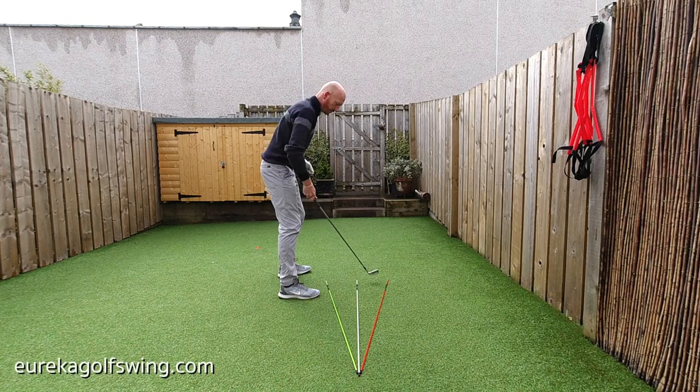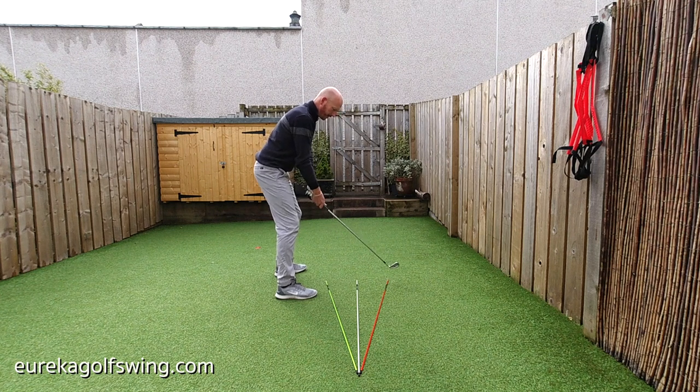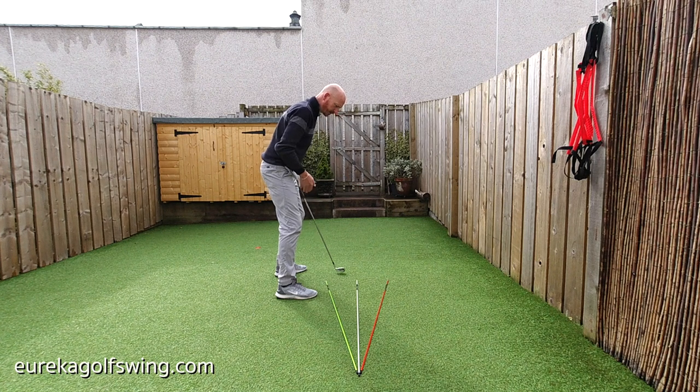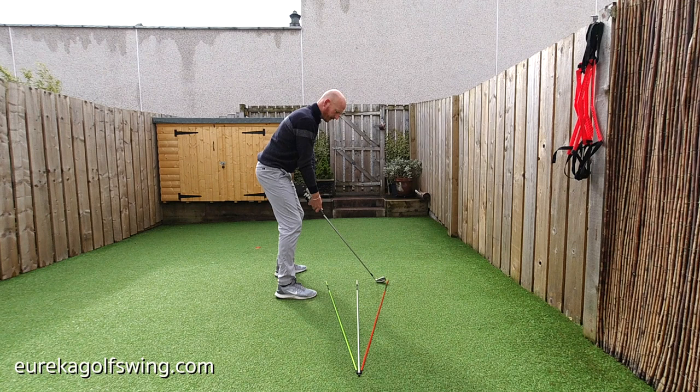Referring to the videos we've already seen, I'm checking feet alignment and clubface alignment — clubface alignment in relation to the top cane. Also checking my weight distribution and my head, and my centredness in relation to the tips of the canes. We want a certain amount of weight forward — no weight back — so we're 60% forward all the way to the top. Ensuring the clubface is square to that cane, lined up correctly in relation to the top cane.